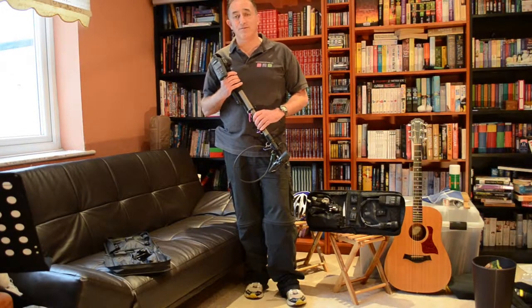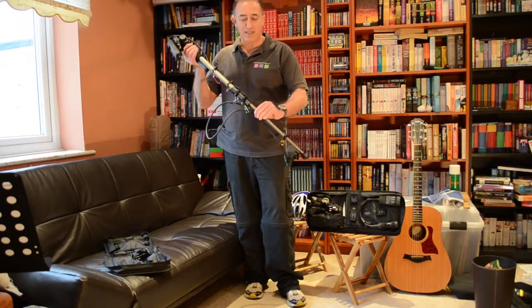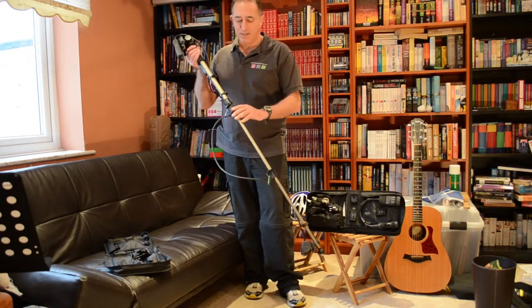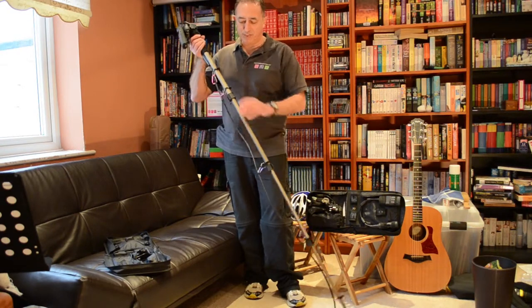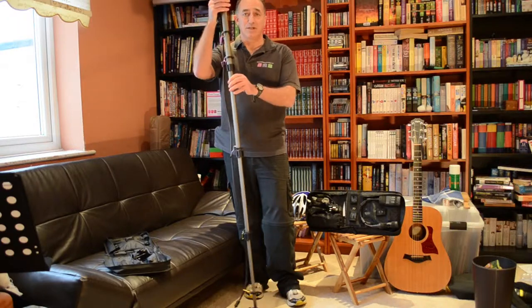Extending the wand to its full height really couldn't be any easier. You just undo the gates, and then do them up again to make sure it's solid. And in three simple steps, you have the wand at its full height, which is slightly taller than I am.